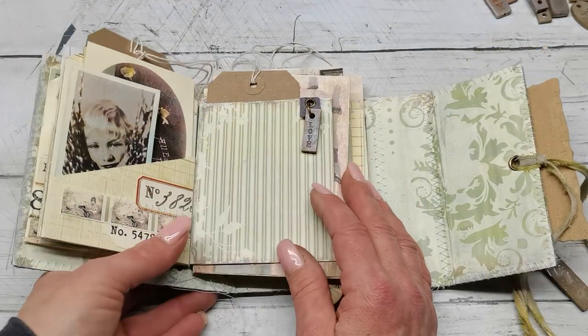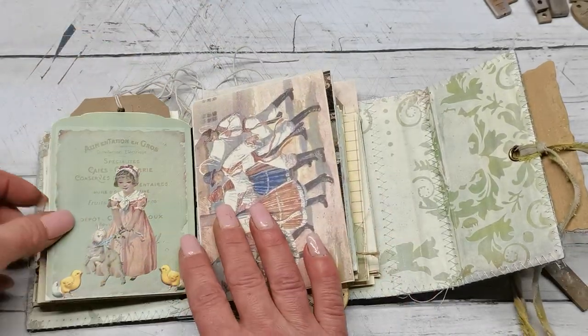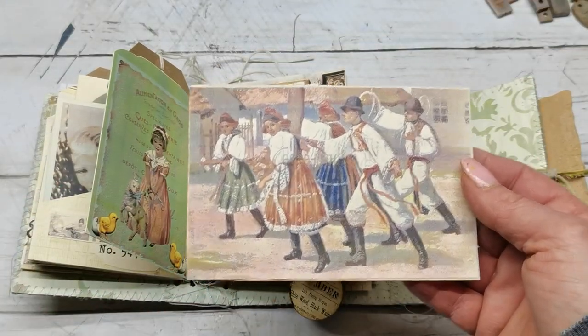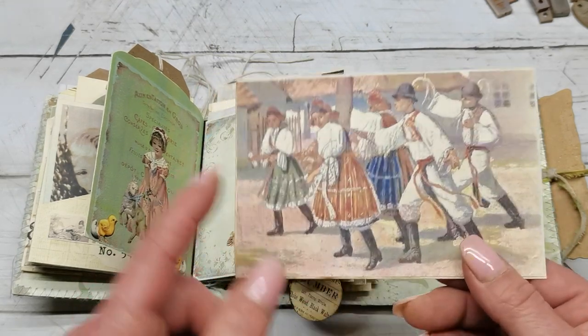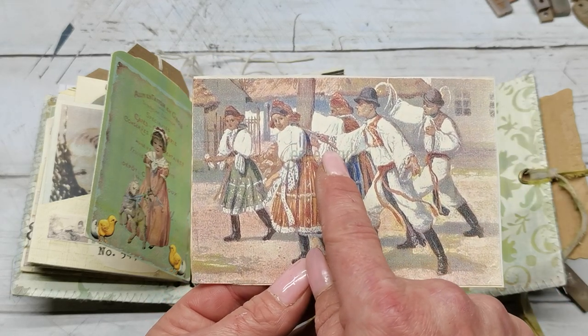I do have here a kind of writing spot in the shape of an Easter egg, and some more images. There's a pocket here. And beautiful, really beautiful images — I tried to choose those which make me happy. There will be those mini clusters and postcards and pictures. And this is another of my resin pieces. And a pocket here and another picture here.